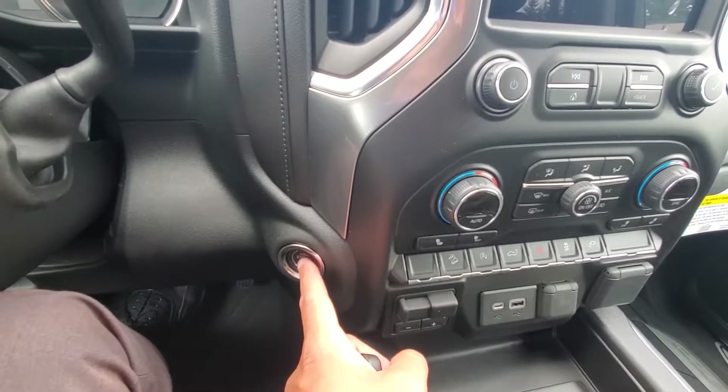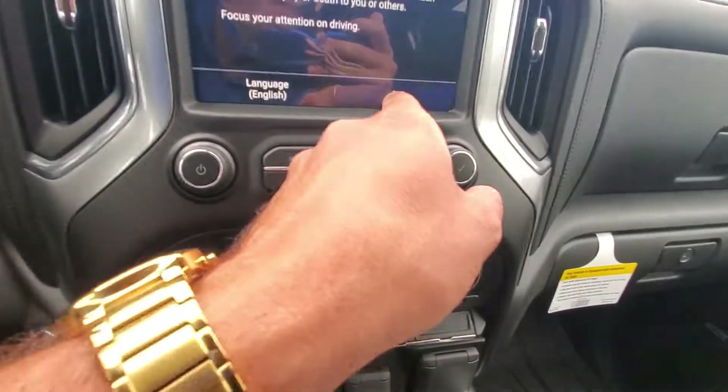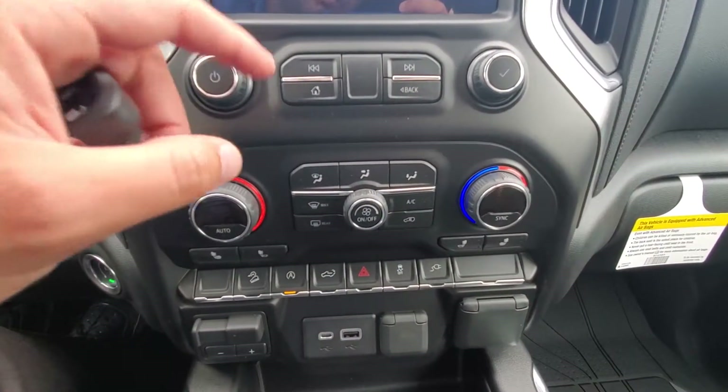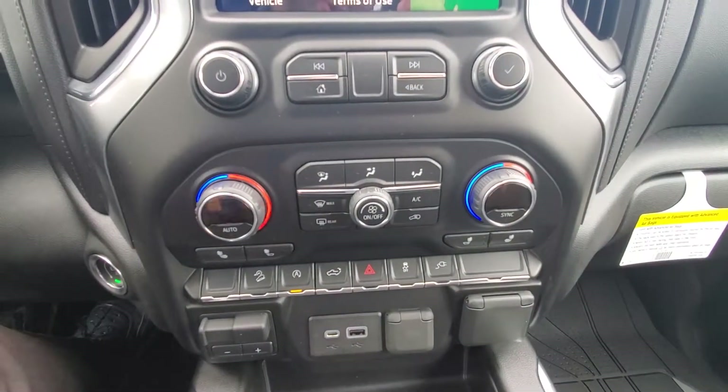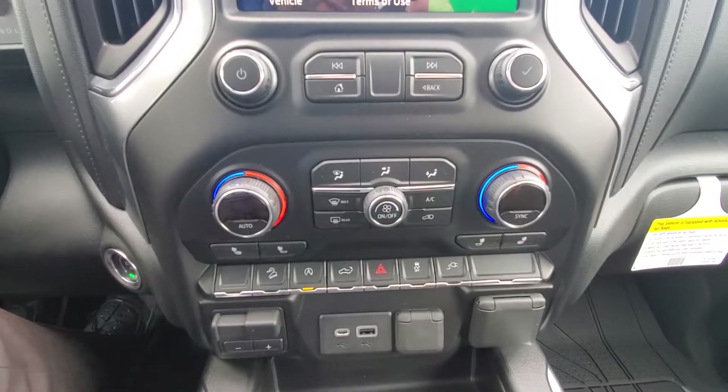steering wheel mounted audio controls and push-button start — a big addition in the new Silverados and Sierras. You've got dual climate control, so you're gonna have two different temperatures. The driver's hot and the passenger is cold. No more arguments because you got two different climates in the front.